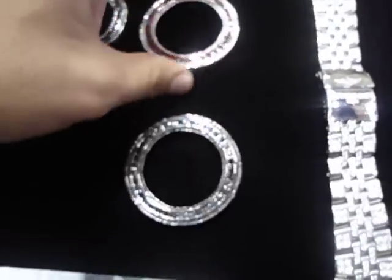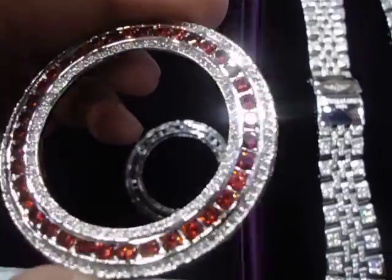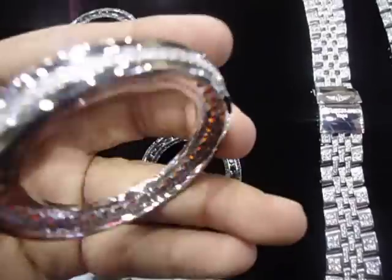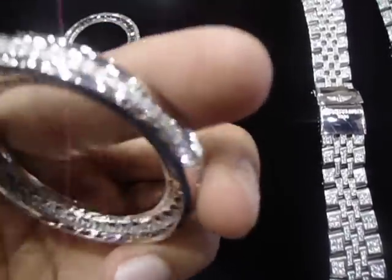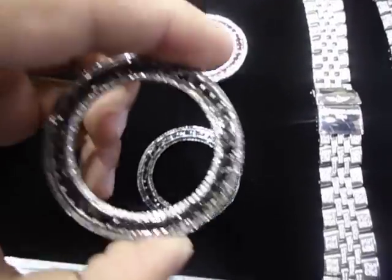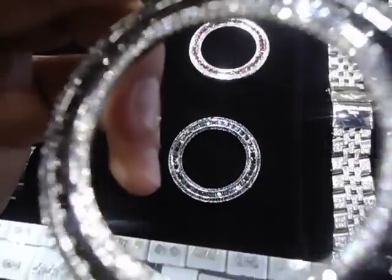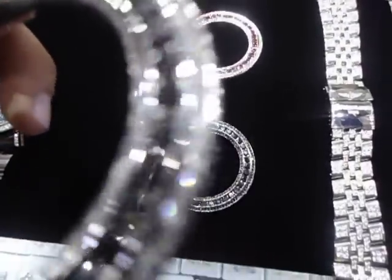Let me show you the red one. We got the black and white if you want. Look at the detail — I can't even zoom it. It is all 360.